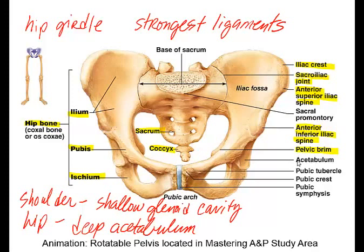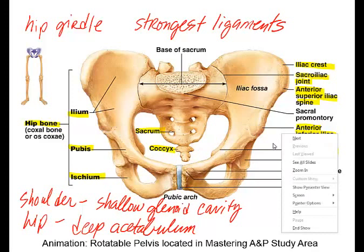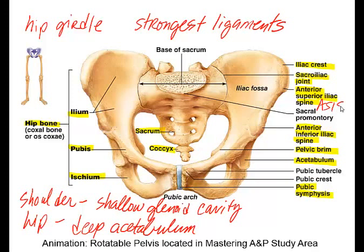The pelvic brim and the acetabulum — the depression where the head of the femur fits in — are key landmarks. The pubic symphysis is the slightly movable joint where there's a fibrocartilage pad. These spines are very important, especially for professions like physical therapy, and are often abbreviated: the anterior superior iliac spine is abbreviated ASIS, and the anterior inferior iliac spine is abbreviated AIIS.